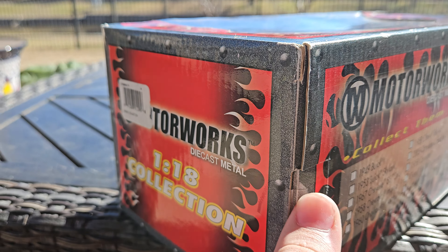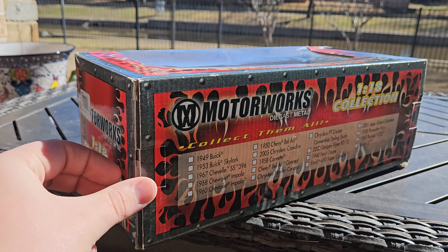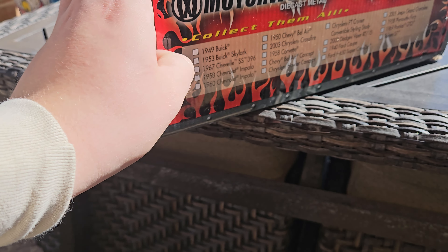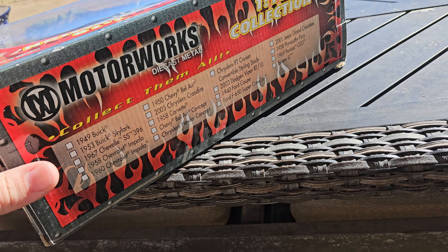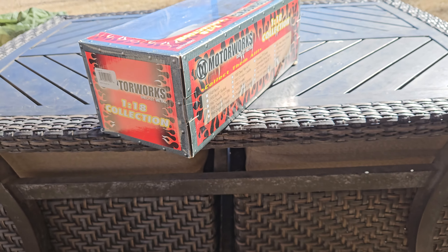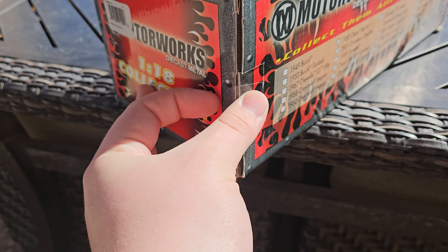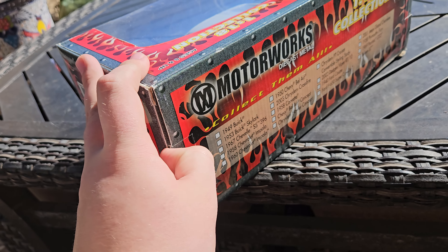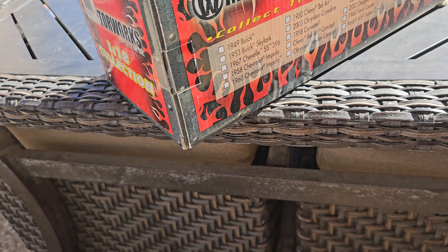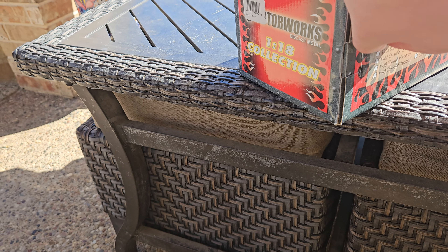It looks like it still has the original tape on it, so we'll go ahead and take that off. It is the original tape because it is not wanting to come apart — it's very old, obviously. $50 for one of these models is, I would say, a steal. These don't really come up often, and this was just the one I saw when I was kind of just shopping along eBay.